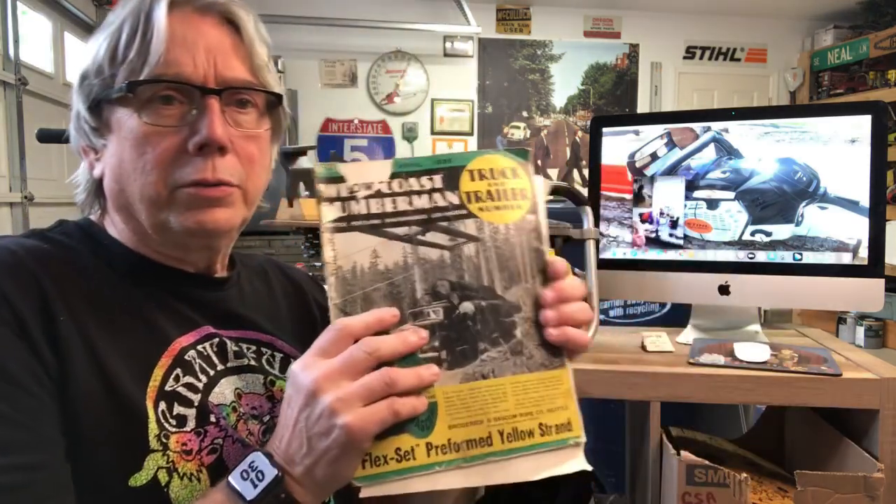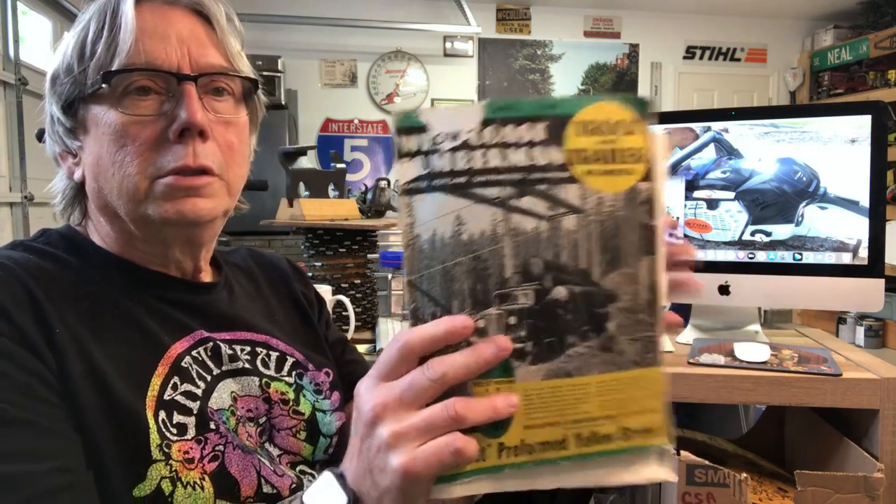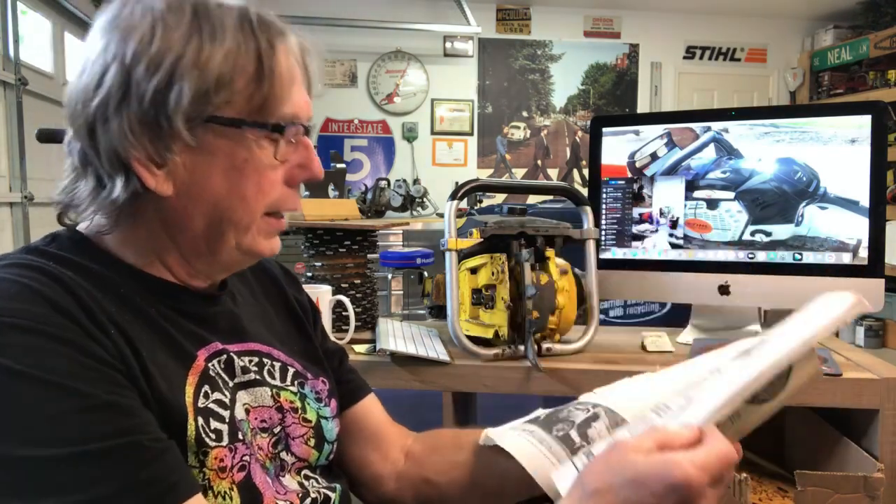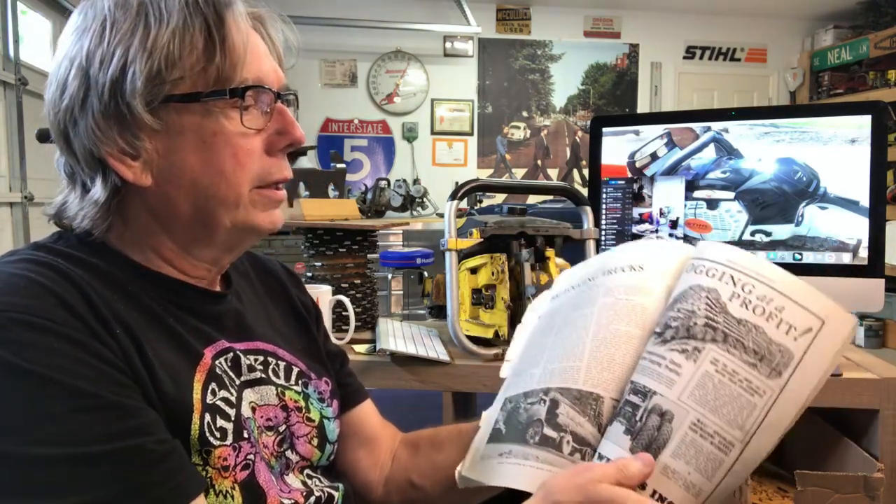Some of the other magazines you really want to check out if you can is the early West Coast Lumberman. This one was from 1939 and it's just got all kinds of great ads in there on logging and different things. They're just a lot of fun to look at.